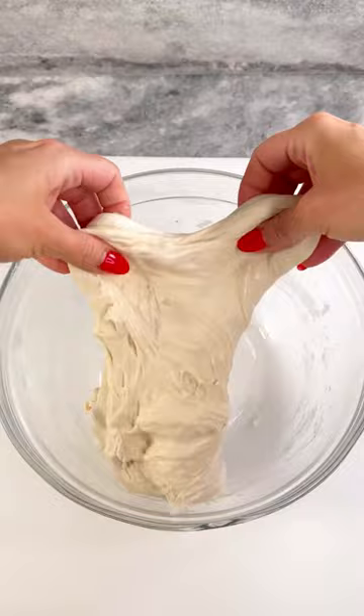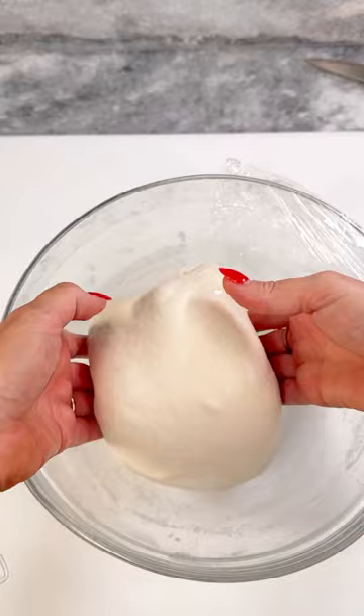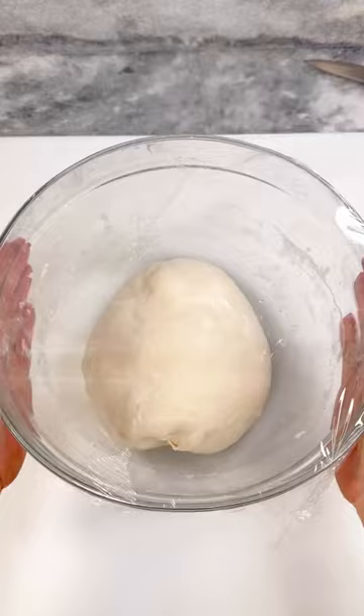After 45 minutes, coil fold your dough. Pull the middle up and allow the bottom to fold under itself. Rotate the bowl and repeat two more times. After 45 minutes, repeat the same coil fold technique one more time.